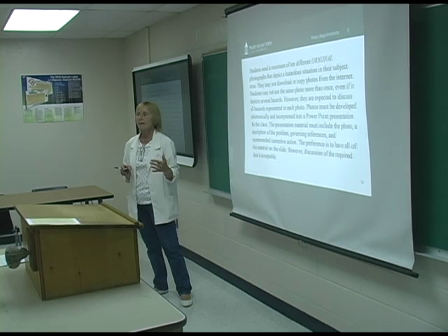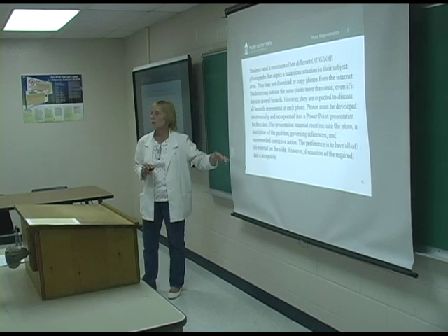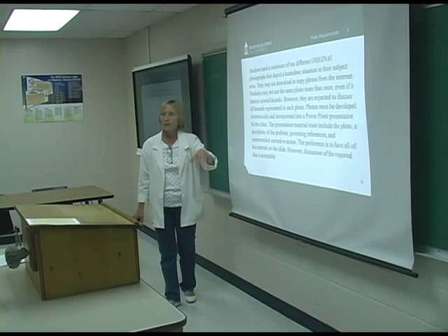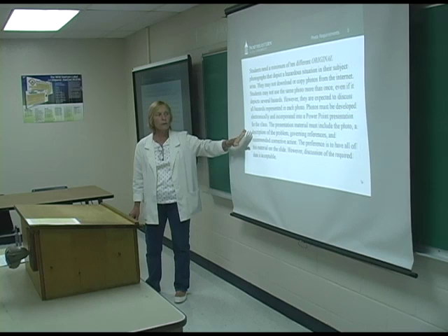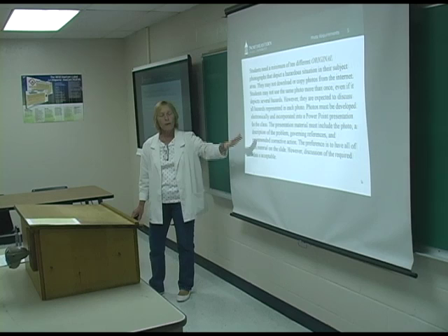When they present, they talk about one thing per photo. If I or a student in the classroom sees other things, they should be prepared to talk about those as well — because that's what would happen in an industrial situation. If you say you inspected the job site and you completely ignore one hazard while talking about another, you're going to get questions. Each slide needs a photo of what's wrong, a short description, the governing references — whether OSHA, DOT, or EPA — and a recommended corrective action.